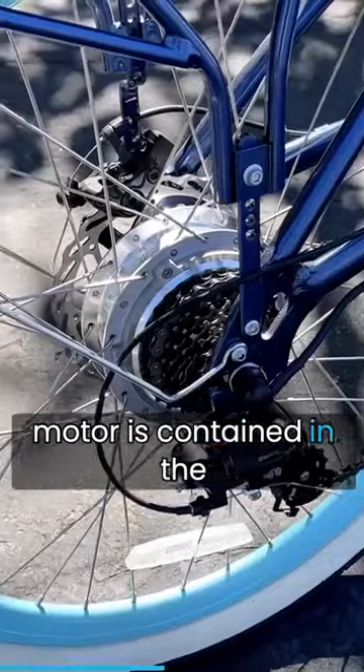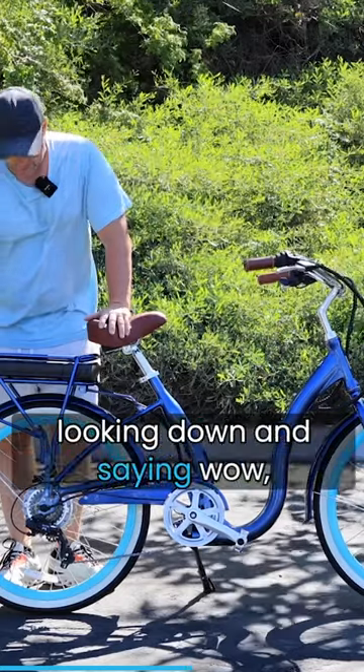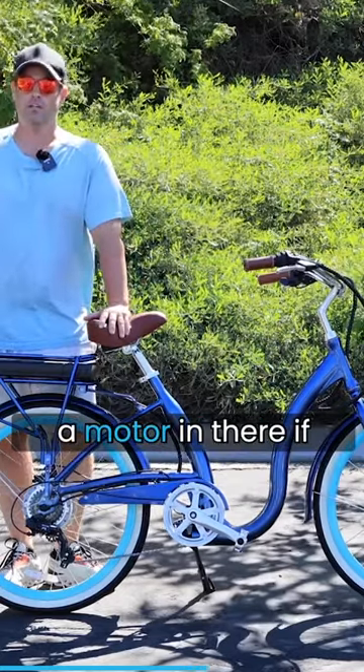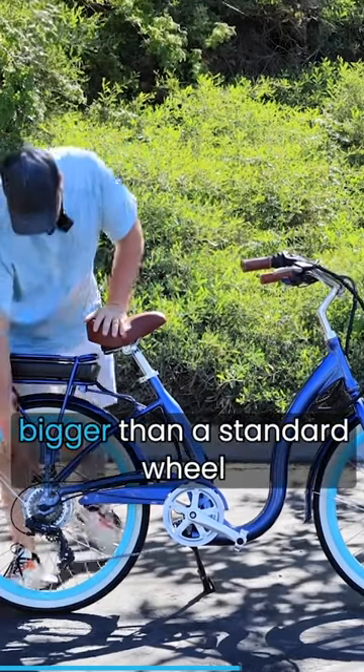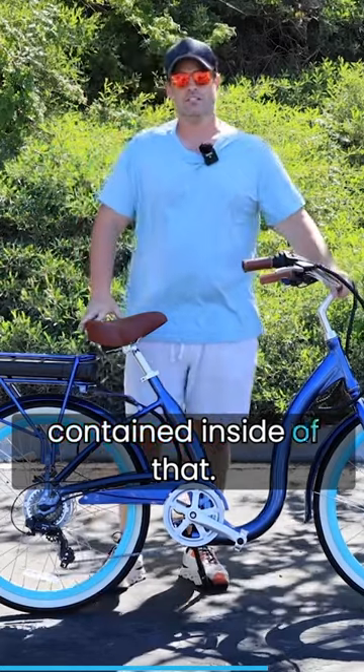In this case, the motor is contained in the rear hub back here. You may be looking at this video right now, looking down and saying, wow, I can't even tell there's a motor in there. You can tell the hub is a little bit bigger than a standard wheel, and the motor is actually contained inside of that.